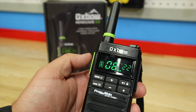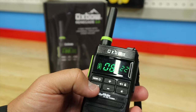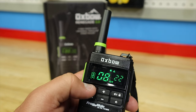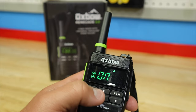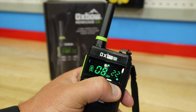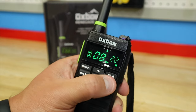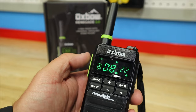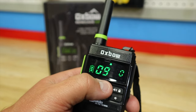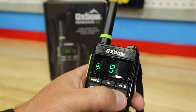You've got your Roger beep — when I push to talk, you'll hear a beep and the LED lights up to show you're transmitting. There's also a button beep that gives a beep every time you press a button, but you don't need that on. To lock the radio, push and hold — you'll see a lock icon in the corner. Your push-to-talk still works, but everything else is disabled. Hold again to unlock and you're back to changing channels, volume, and so on.